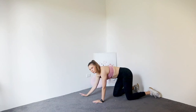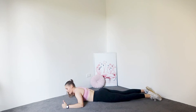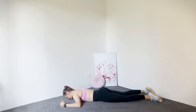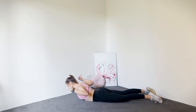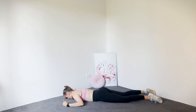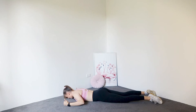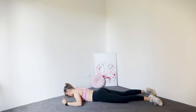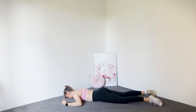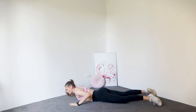Coming onto your belly. We're just going to do a few little back activations here. Arms are going to be in the W position and we're really going to just point our thumbs up to the sky and squeeze our back — so we lift and lower. Four, three, two, one. Beautiful.